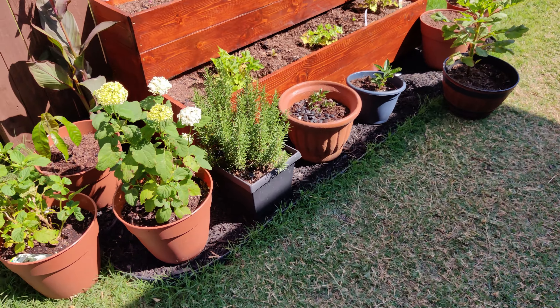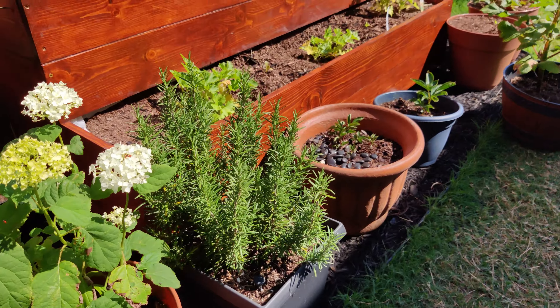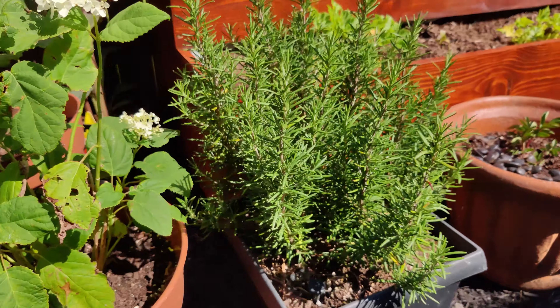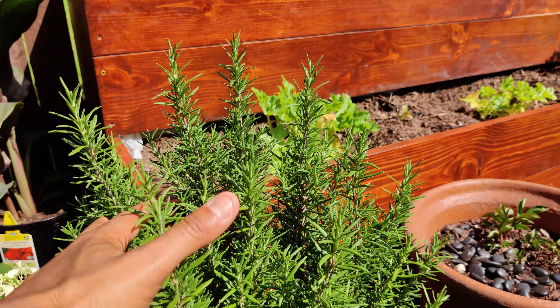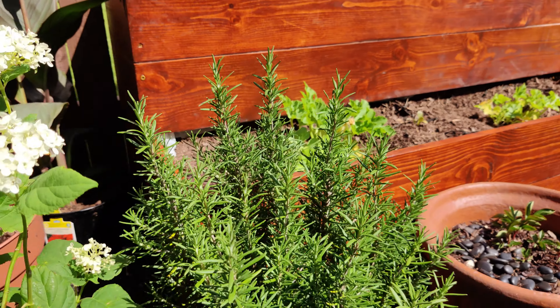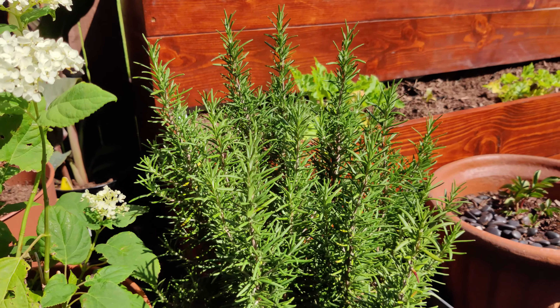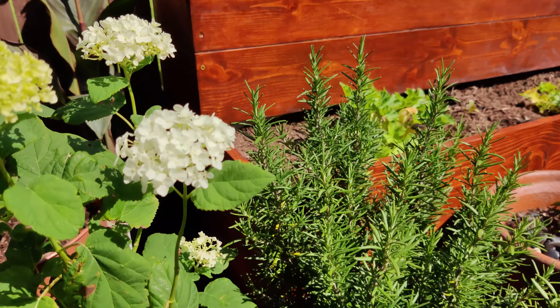And I have a rosemary right here. I'll show you guys — you just buy a rosemary plant from Home Depot and you can just clip off the tops of these and put them into a little jar by the windowsill and you can grow new rosemary plants just from buying one plant. So I'll post a video about that.